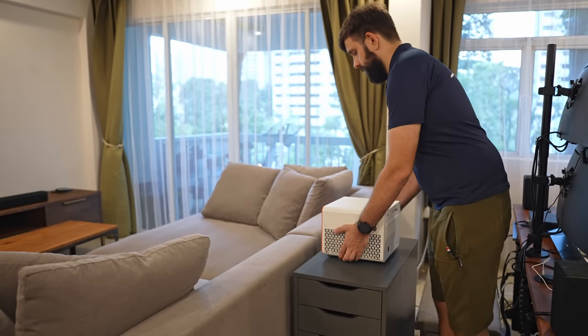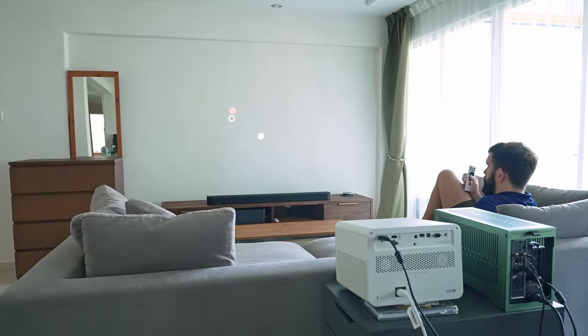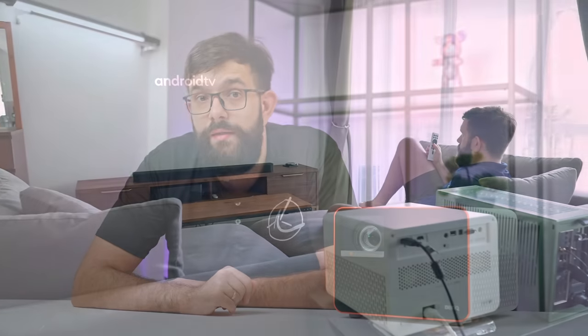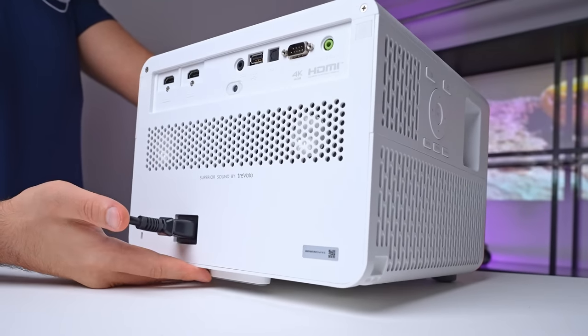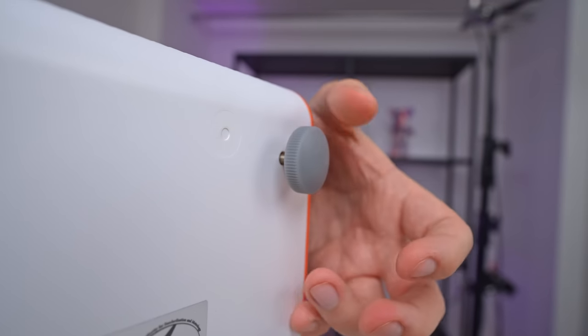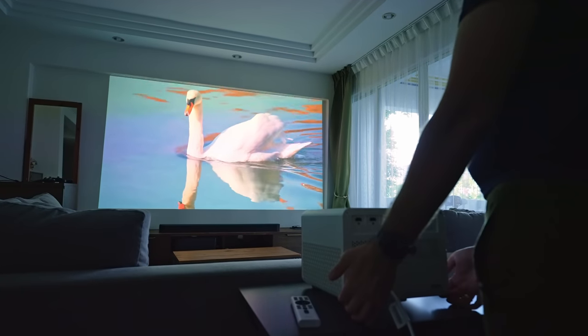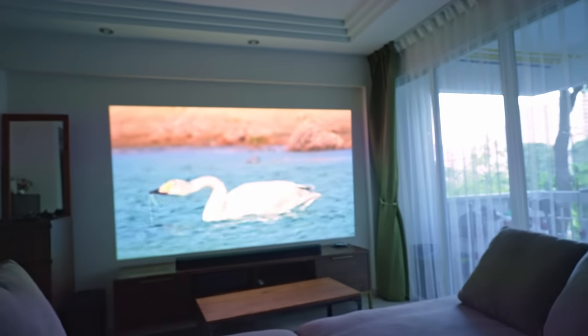Once unboxed, the X3000i proves to be remarkably user-friendly. Turn it on and you're greeted by Android TV ready for action. Just ensure you're running the latest updates, and then you can easily log into all your favorite streaming platforms. In terms of physical setup, it's pretty straightforward. You can conveniently position it on the tabletop and tweak the angle using the feet. However, we found the angle adjustment is slightly limited for our setup.